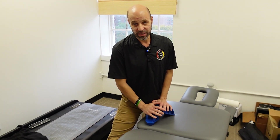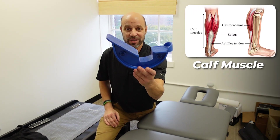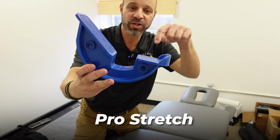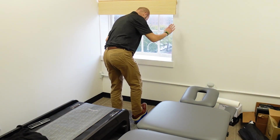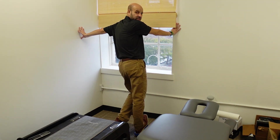Another stretch that a lot of people avoid or just don't do with plantar fasciitis is the calf muscle stretch. You want to stretch the calf muscle. This is called the pro stretch — you stick your heel in here and just stretch your calves like that. It's very simple, just do this stretch right here.